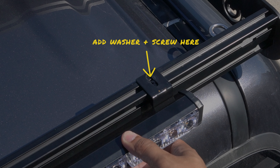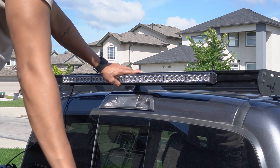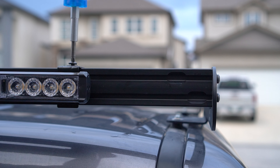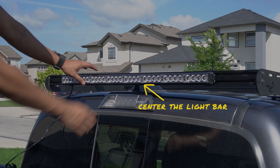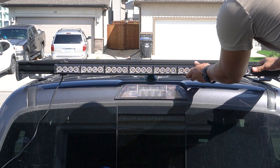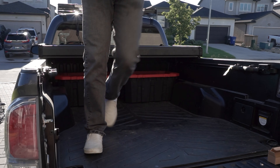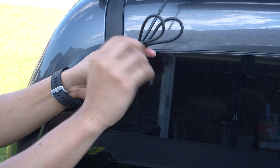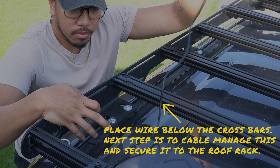Grab your light bar and simply line up the mounting brackets with the sliding T-nuts. Then add the washer and the screw and use your Phillips screwdriver to tighten this. Please note not to tighten this completely as we'll need to adjust this light bar left or right on the next steps. Repeat this on the other side then center your light bar. I used the end of the light bar assembly and the middle of the Tacoma's third brake light as a guide to center this. After this is centered, lock the light bar into place by completely tightening the 1/4-inch screws. When that's complete, untie the rest of the power cable and run this through the bottom of the roof rack. We'll cable manage this later.